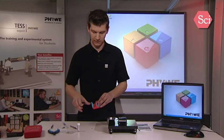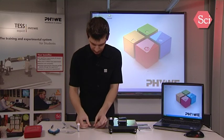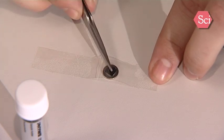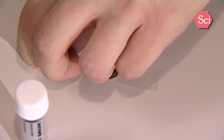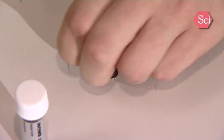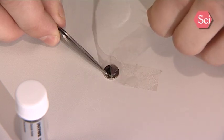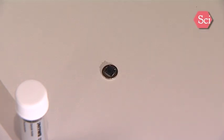Take a long stripe of tape and put it on the sample. Apply some pressure. Hold down the sample to the table with the flat tweezer tool and peel off the upper layer of the graphite sample.